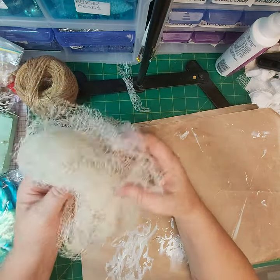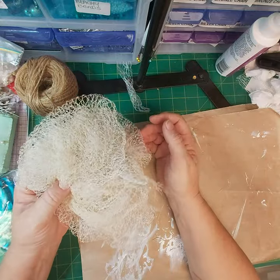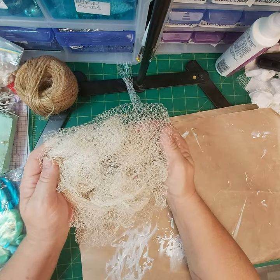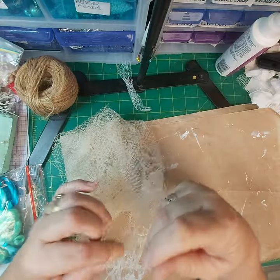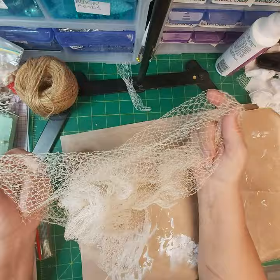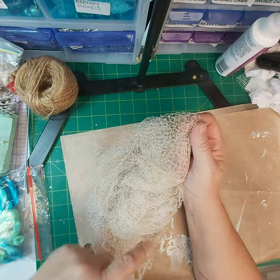This piece of bird net mesh came from a garage sale and I got a whole box of it for a dollar. This is all I have left — I've used it a lot over the years in my mixed media art, but it's perfect for an ocean journal.